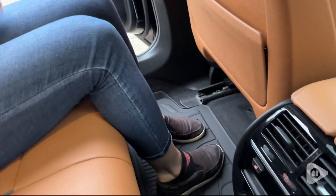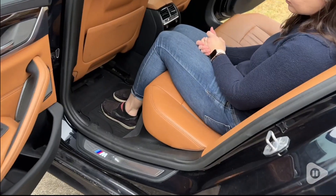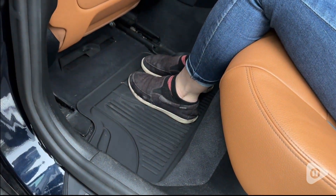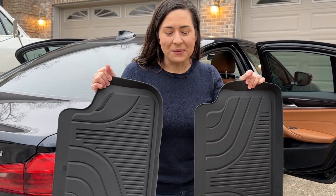I just love the way that they look — they're very streamlined and have a nice sleek design. Because they're a genuine BMW part, they definitely match up to the interior of the car. I would definitely recommend them, and that's my point of view.